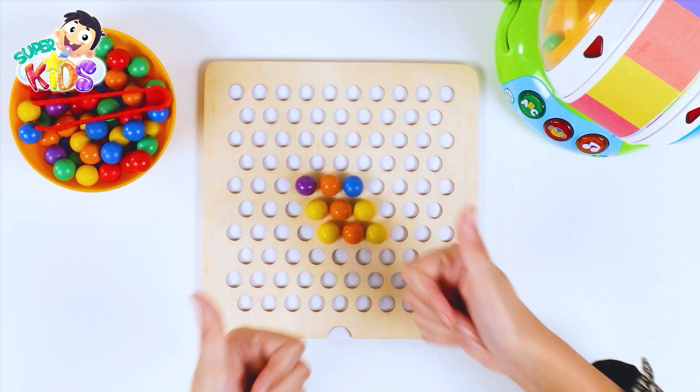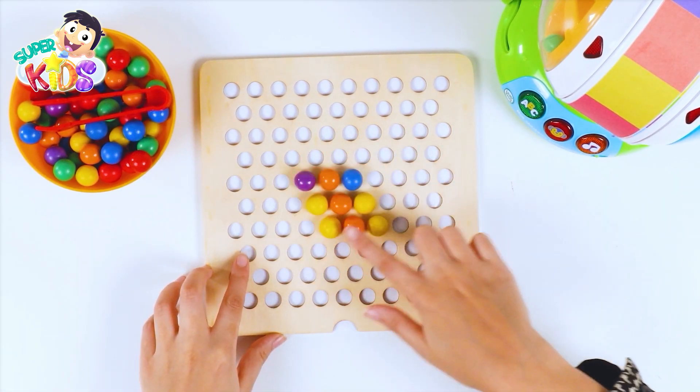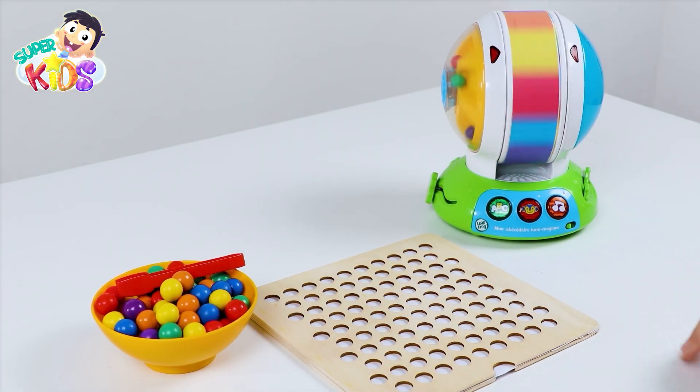Look at this shape — it's a parallelogram! Good job! Come on, let's spin the wheel!